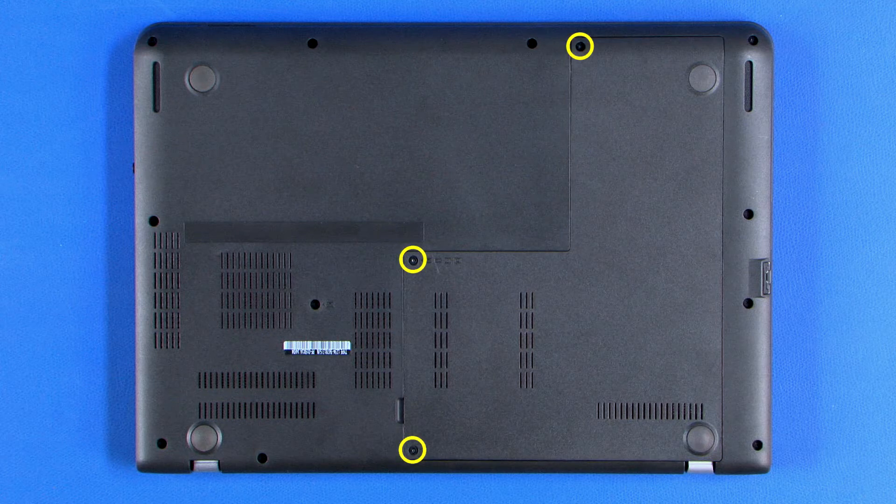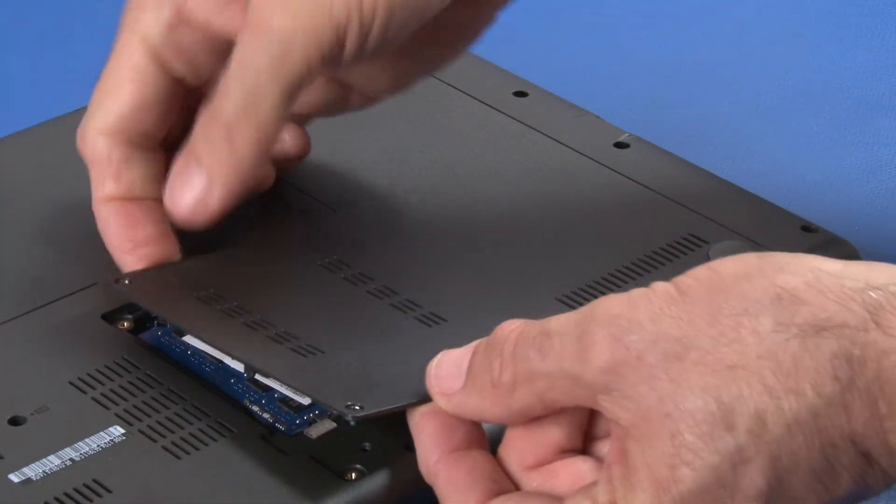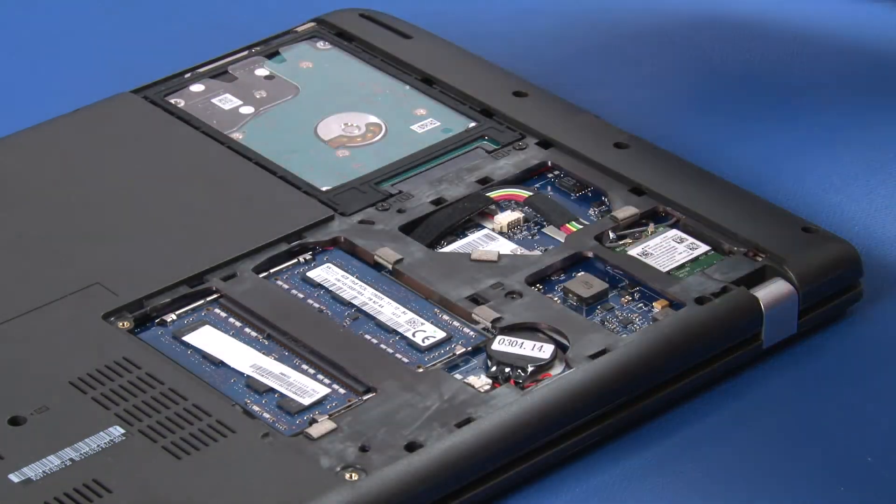Loosen three captive screws from the DIMM door. Grasp the cover at the access notch and lift the cover to release the clips and remove the cover.